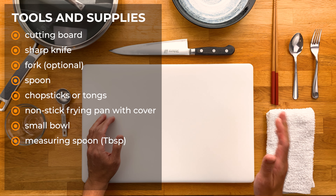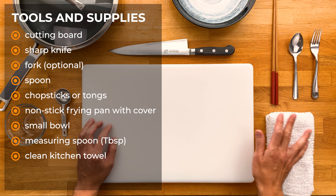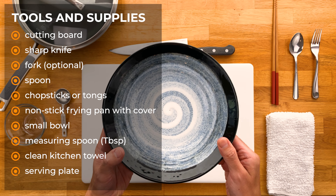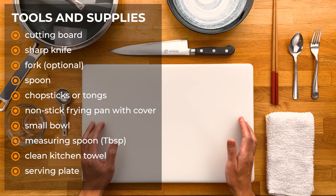And I always like to have a clean, damp kitchen towel nearby. And lastly, a plate to serve everything on. And that's about it. Now let's move on to the ingredients.